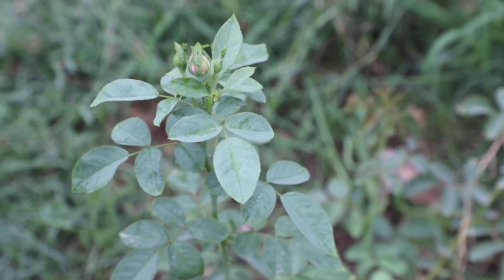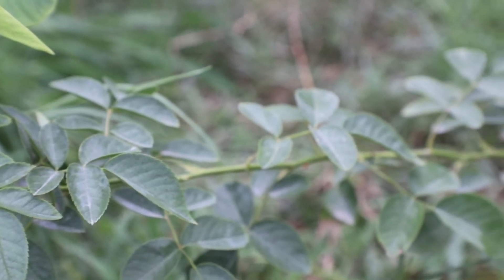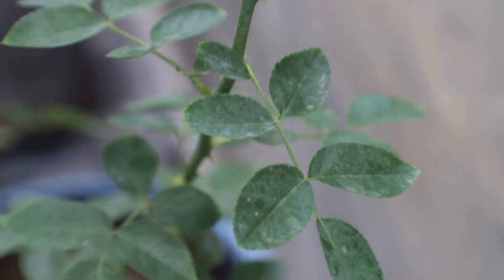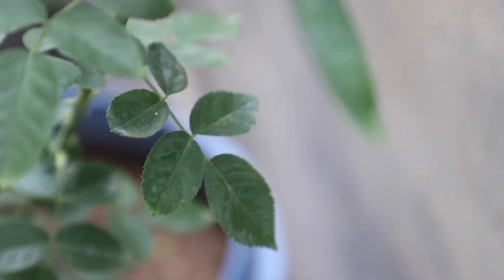Here is how the plant I showed at the start of the video looks during the monsoon, even when black spot and other bad fungi are very active. Notice that the plant does not have any black spots despite the humid environment.